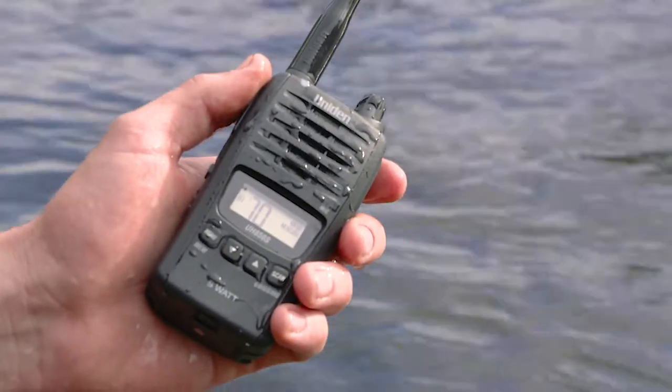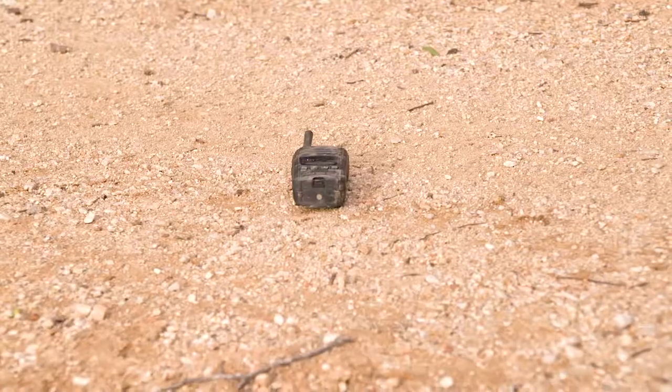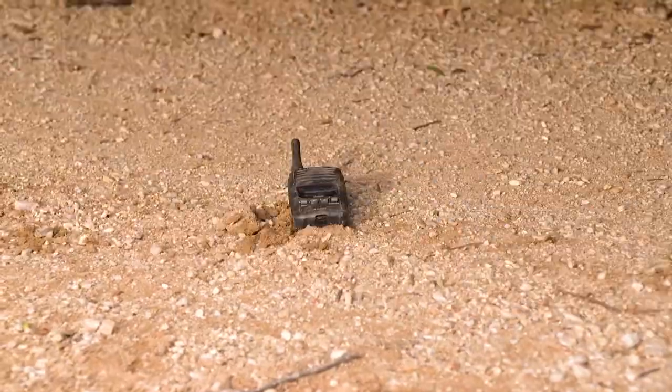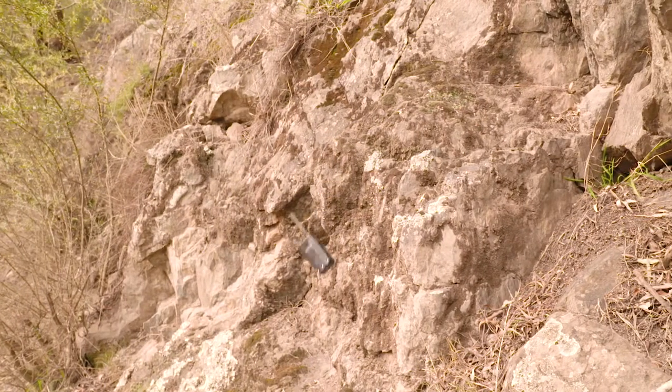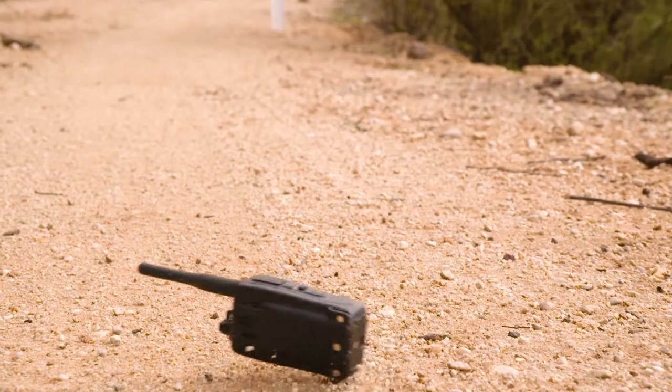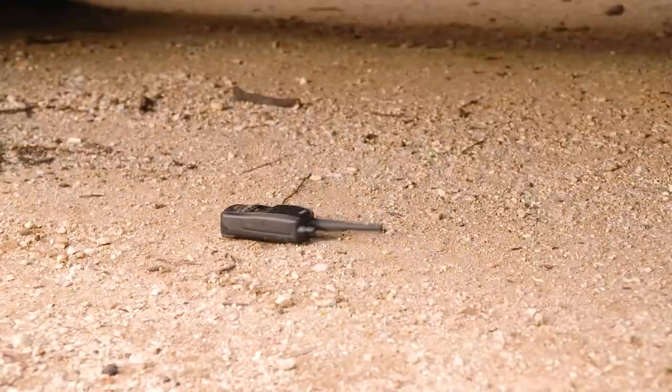You'll save so much money if your handheld is a high-quality, waterproof, purpose-built four-wheel driving UHF like the Uniden UH850S Deluxe. With one of these, you'll probably only need one in your entire lifetime. The UH850S DLX is part of Uniden's titanium range and is rated to IP67. Trust us, it's waterproof and tough as nails.